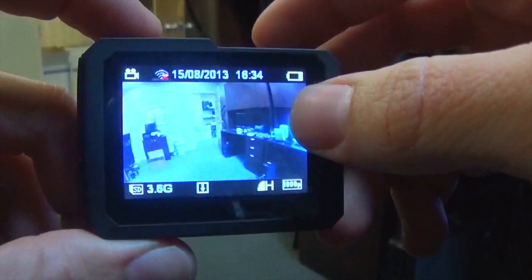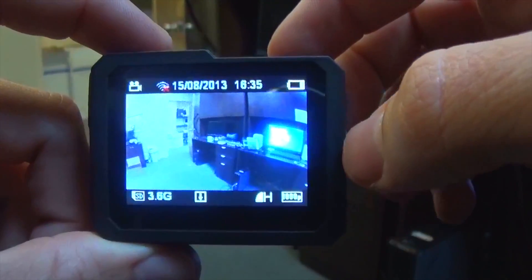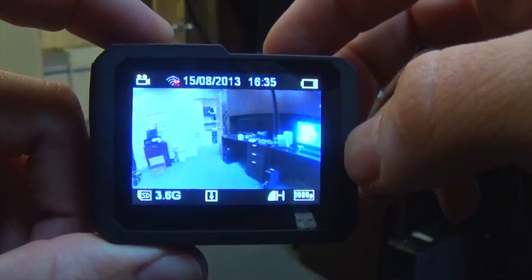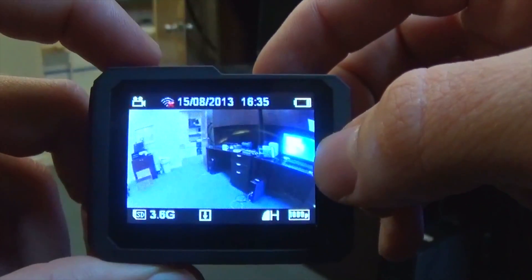A cool thing about this little camera is you can connect to the Pile Expo app and actually have the view from the camera sent right to your app. This is useful if you're trying to shoot from a remote location and you want to see what the camera is looking at.